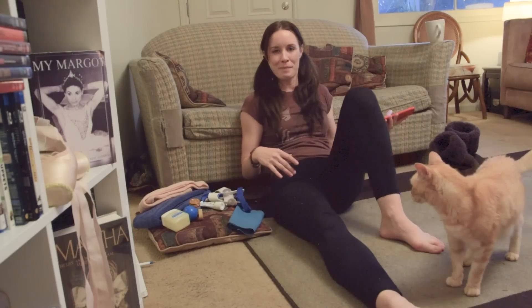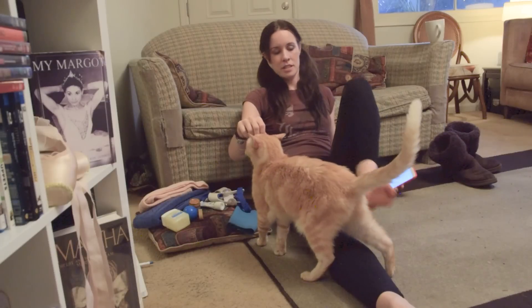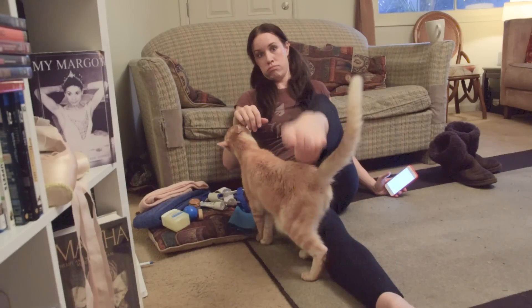Hey everybody, you're watching Ballerina Badass. My name is Georgia Reed and today we are talking about bunions.